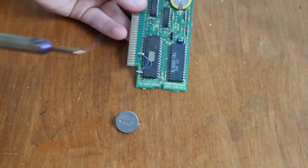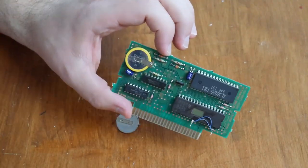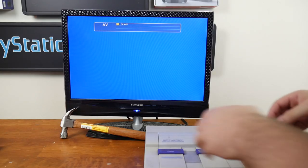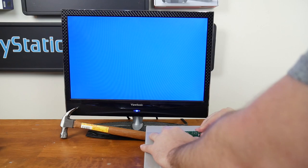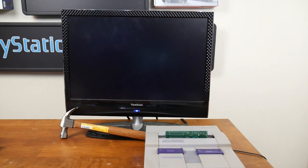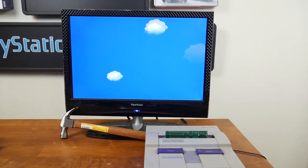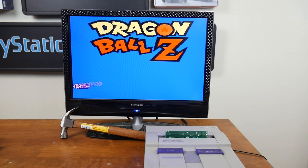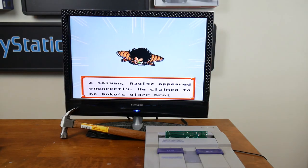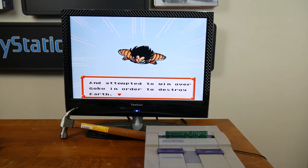I'm also going to go ahead and replace the old battery with a new one — only because I'm already in there, so why not? Might as well complete it. And guys, it's moment of truth time. We're going to pop the game in so the chips are facing back, flip the system on, and there we go. Dragon Ball Z Legend of the Super Saiyan works fine on the Super Nintendo with real hardware using a 27C801 and a GQ4X programmer. Very good.